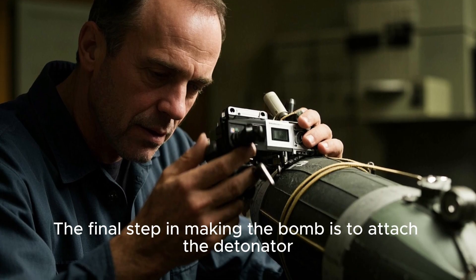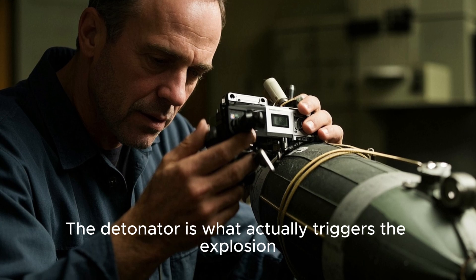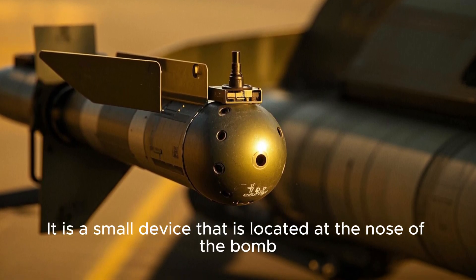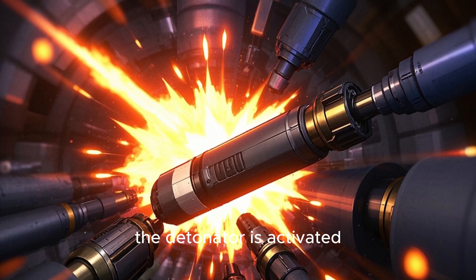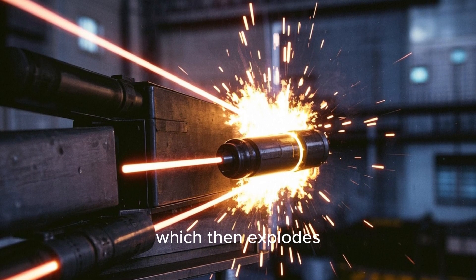The final step in making the bomb is to attach the detonator. The detonator is what actually triggers the explosion. It is a small device located at the nose of the bomb. When the bomb is dropped from the aircraft, the detonator is activated, sending a signal to the warhead, which then explodes.